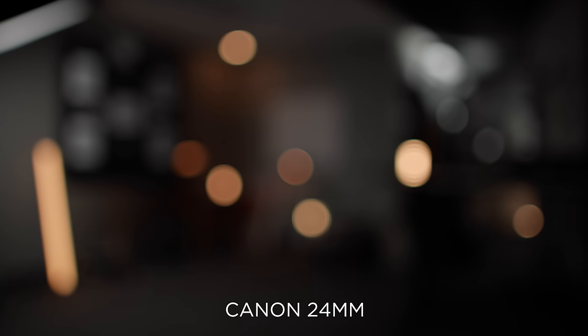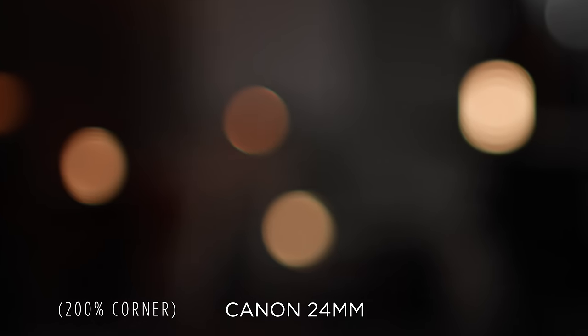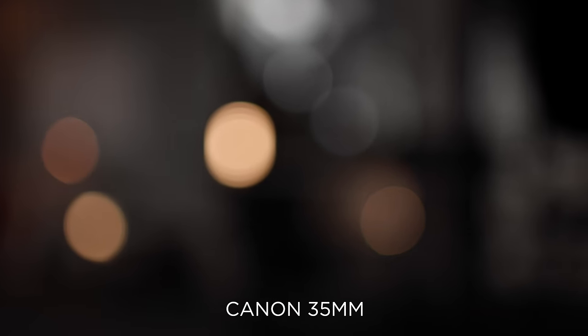Now into the subjective world of bokeh. On the Mikey 24mm, we have strong red chromatic aberration with slight onion ringing, and moving bokeh balls to the corners shows cutting. On the Canon 24mm, we have very strong green chromatic aberration, and at the edges we get shrinking and cutting with very sharp top and bottom bokeh. On the Mikey 35mm: sharp red CA, cutting in the corners, and very slight onion ringing. On the Canon 35mm: slight green CA rings, very strong cutting, cat's eye, and shrinking outside the center.